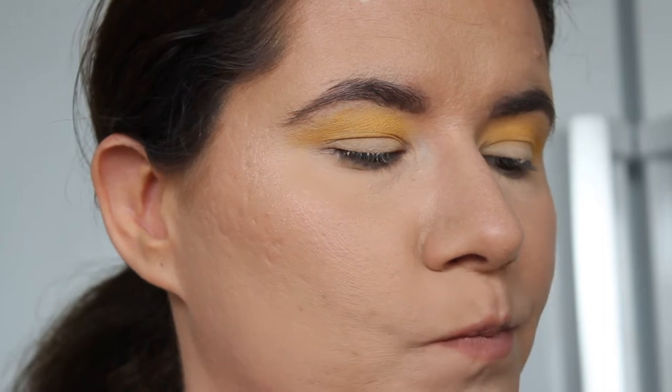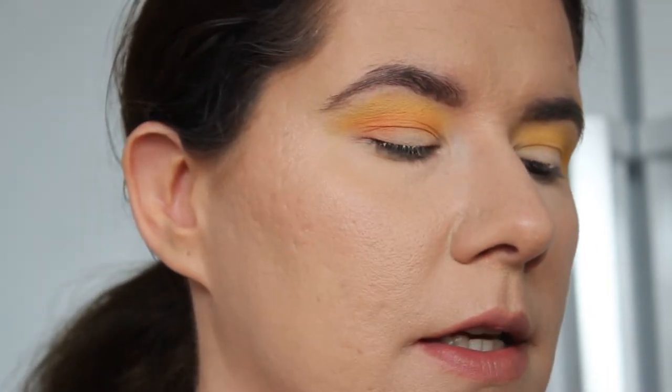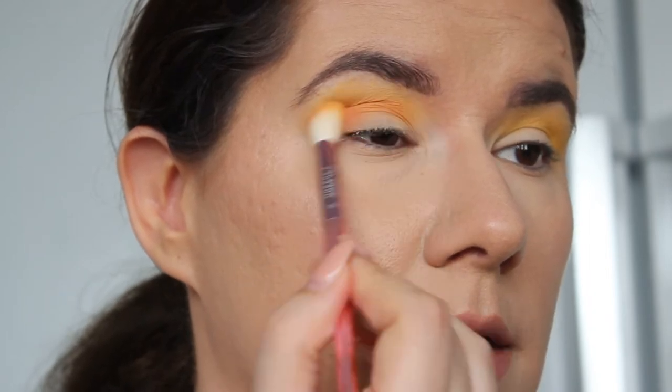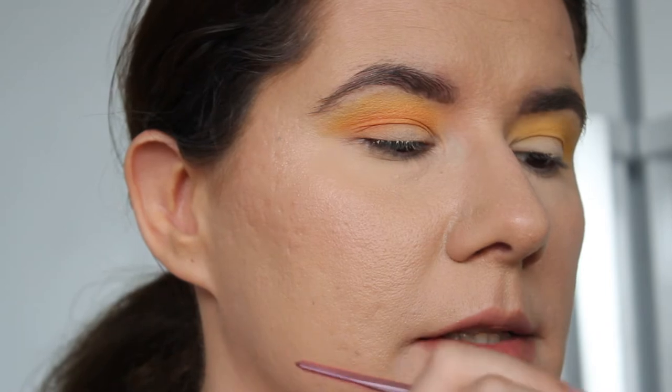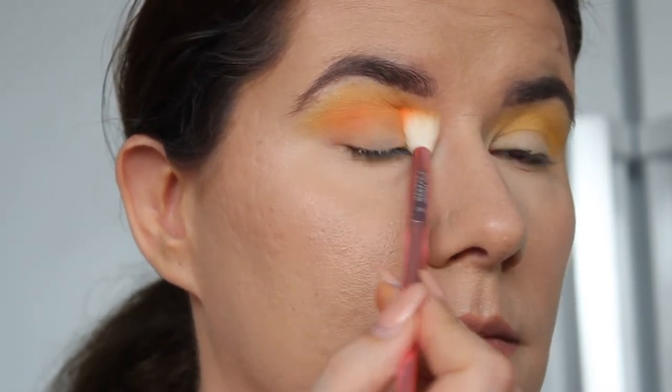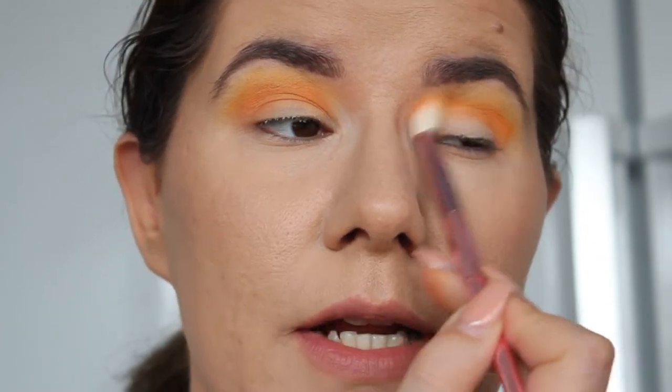I'm going to clean that brush and go into this more orangey shade. A lot of pigment comes on the brush. I'm going to place it in the crease and open my eyes so I can blend it a little bit above my crease — because I have hooded eyes I want this color to be seen when I open my eyes. Like a sunset, I like this. So far I feel like this palette is more pigmented than the other green one — it's more pigmented and more easy to work with.